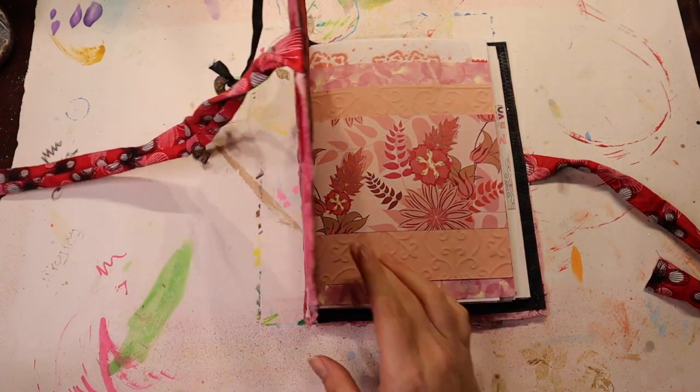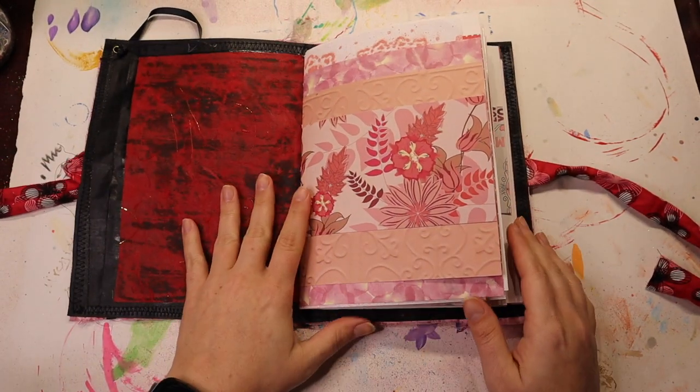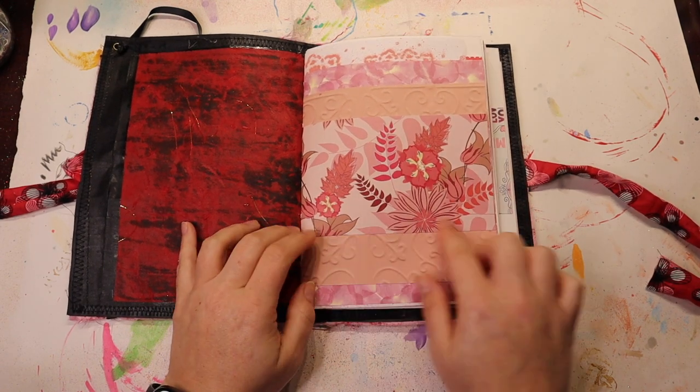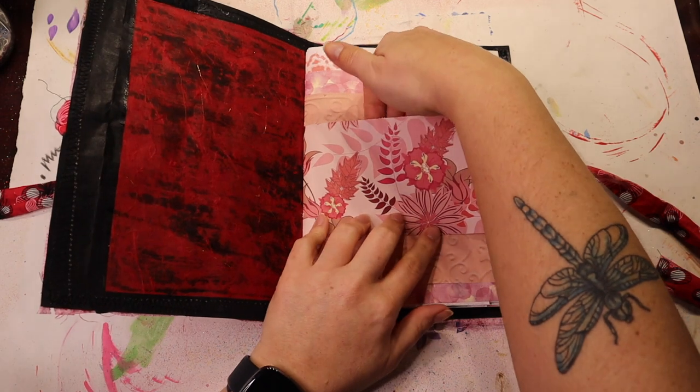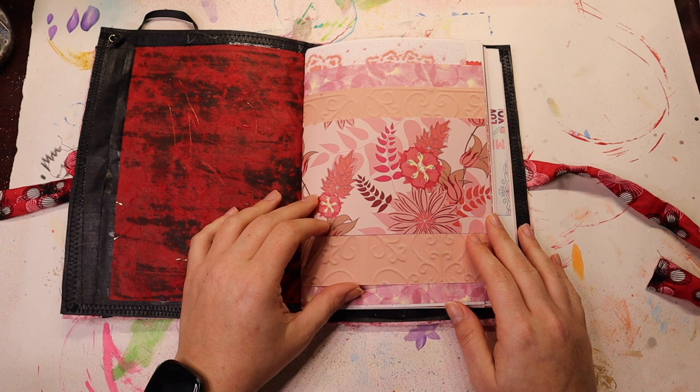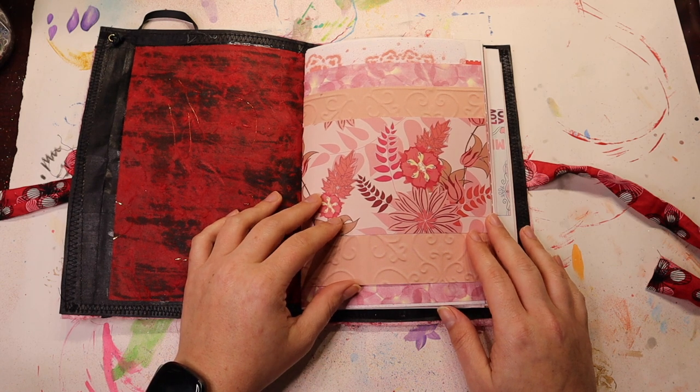Why won't you stay open? Come on now. I'm really tempted to just glue it down and make it a pocket. I love the way it looks but it kind of feels like a cop-out, so I'm gonna have to think on that more.